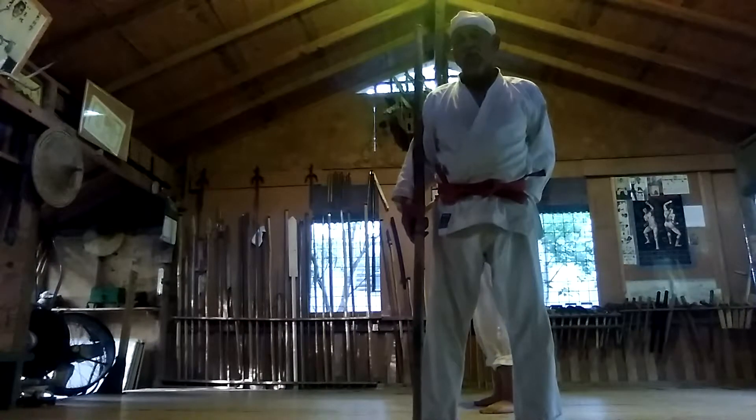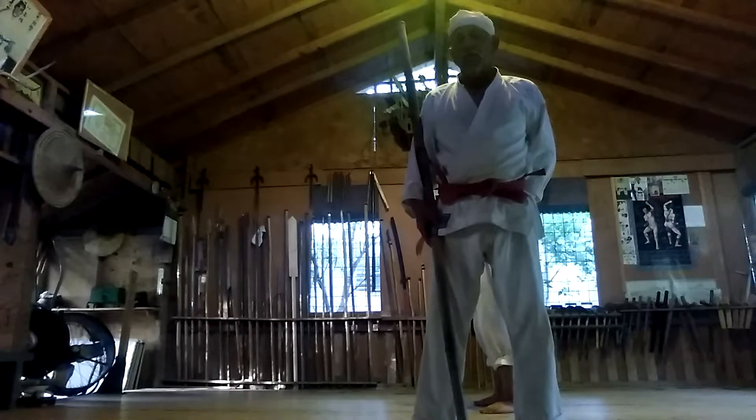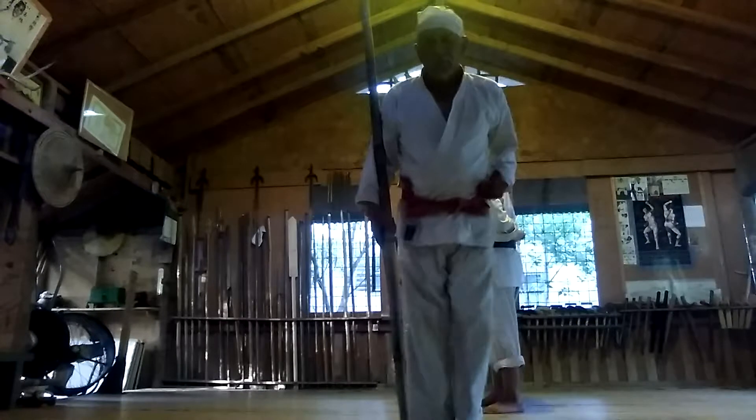This is using a bow and a kama. We're going to begin right now and we're going to count by the numbers. We'll do it slow so people can see what we're doing. Thank you very much.